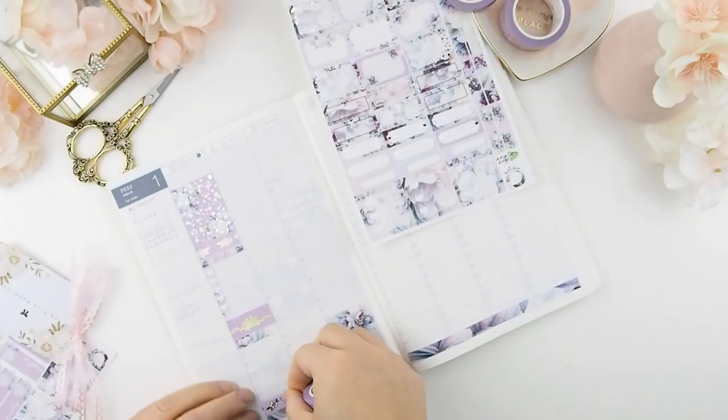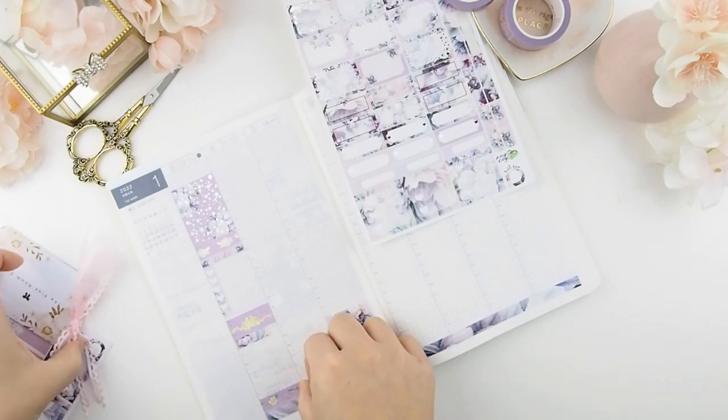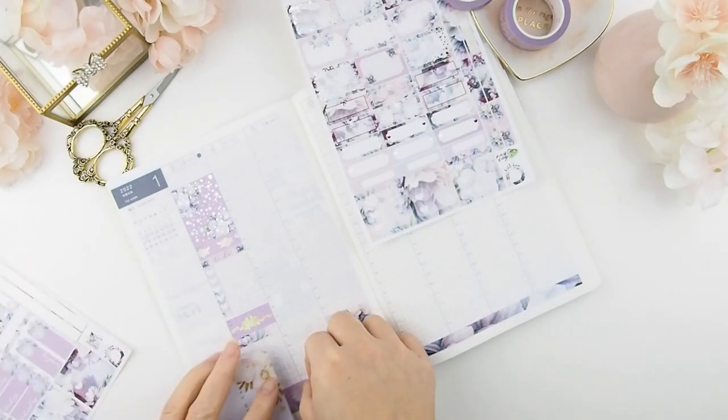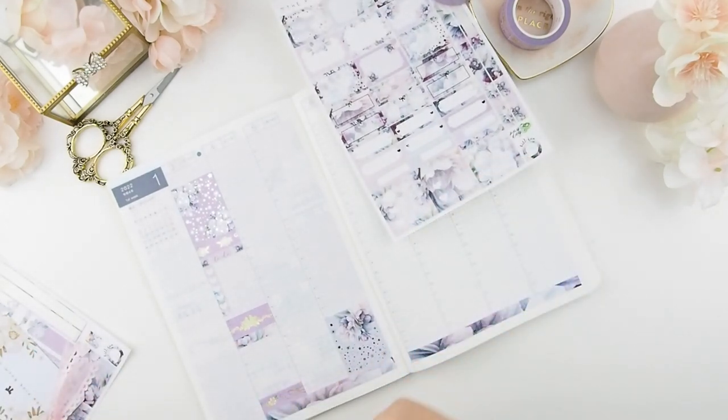That's how I do one column: full boxes, washi, my to-do list, then washi, and then my todays. I'll be repeating that pattern throughout the weekdays.